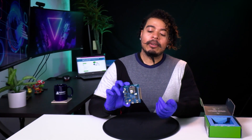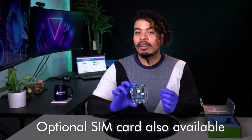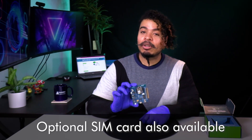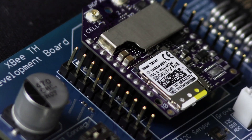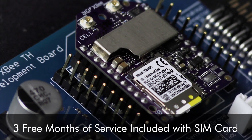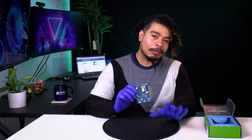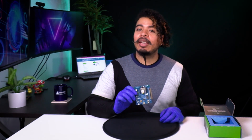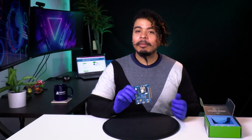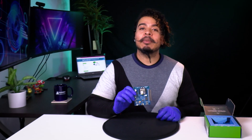This particular variant we're unboxing today also includes an AT&T LTE-M SIM card. Depending on the version you select, you may or may not get the SIM card, so be sure to keep that in mind. If you do receive a SIM card, it also includes three months of free cellular service for testing purposes, limited to approximately 5 megabits per month with limited SMS. The SIM card is pre-activated and good to go right out of the box, so you can immediately get to developing products without needing to spend time obtaining and setting up a new data plan. Development speed is the name of the game with XB3.